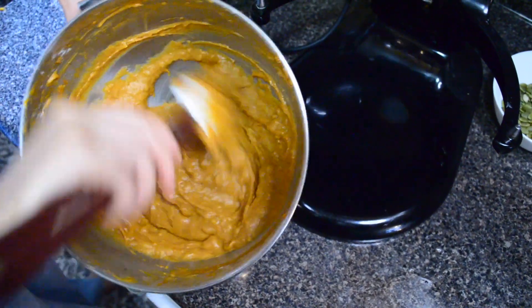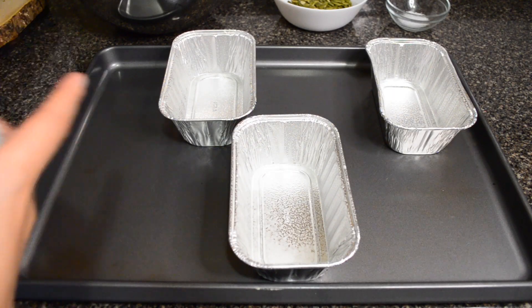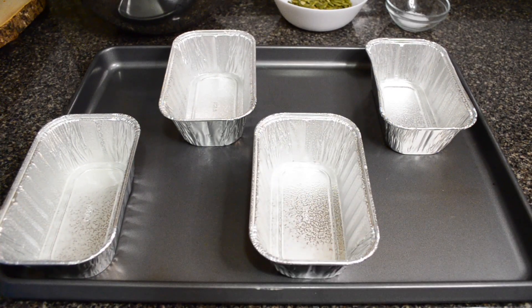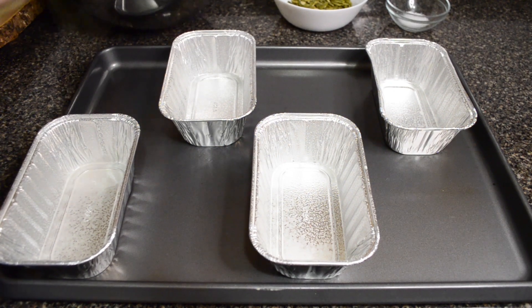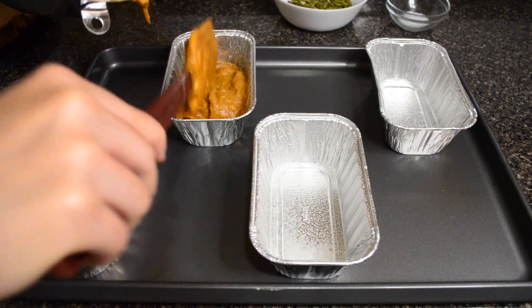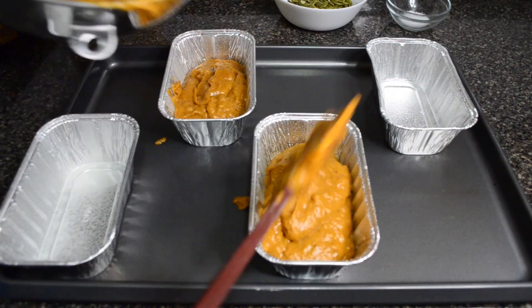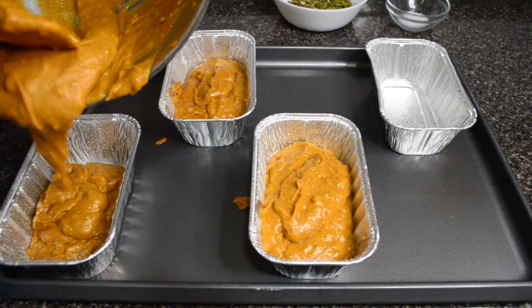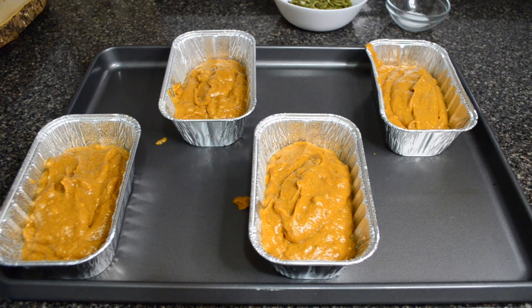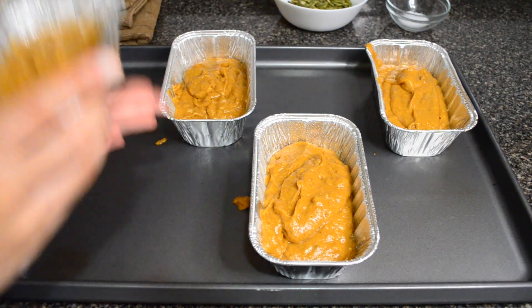Your batter will look a little lumpy — that's totally fine, it's just because of the pumpkin puree. I'm using four miniature loaf tins because of portion control, and I also have this grand theory that miniature things taste way better than full-size things, like miniature M&Ms tasting way better than full-size M&Ms. We're going to fill these about three quarters of the way and give them a few taps to even it out.